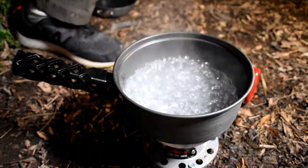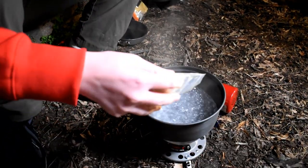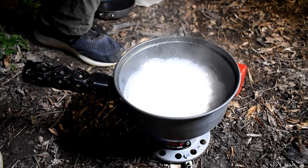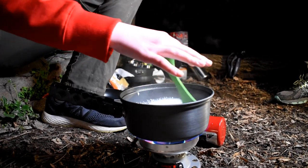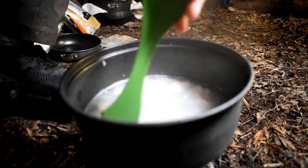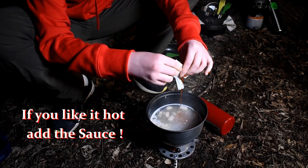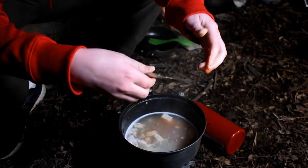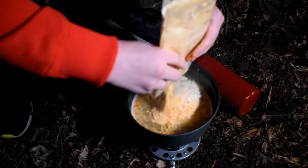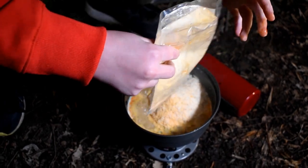Now that the water is boiling, you add the chicken and then stir it for about a minute. Now what you want to do is you want to add all the other ingredients and stir them all together for about one minute. Now we're going to add the rest, and now we stir.